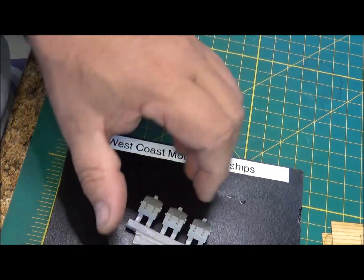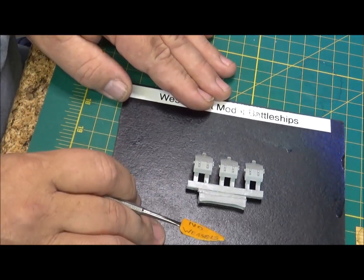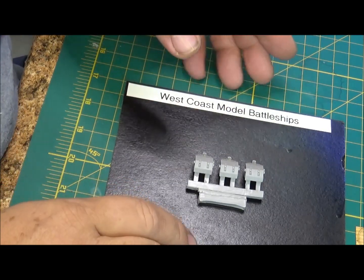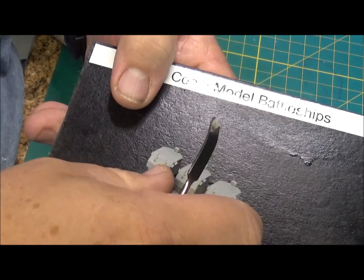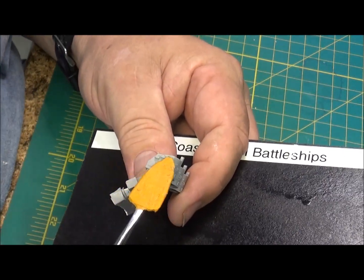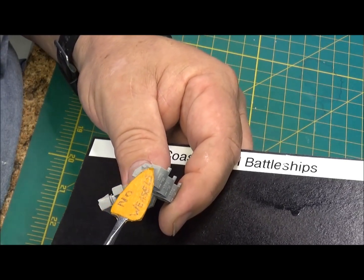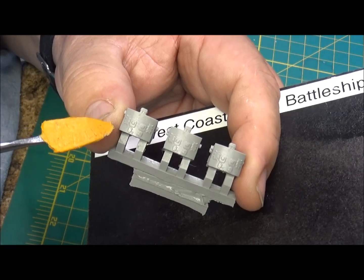This is the first time I have seen this. These are 5-inch 38s that are on typically most, if not all, of your World War II ships - from destroyers, cruisers, battleships, battlecruisers. Even the Sumner class came out with them. And it's actually all one piece, which is really nice. The Tamiya kit you have to put the sides on and there's a seam line that you can never ever get rid of. The Trumpeter kit for the USS North Carolina has the same thing, plus you've got to put the backs on, which just creates more seam lines and more work.